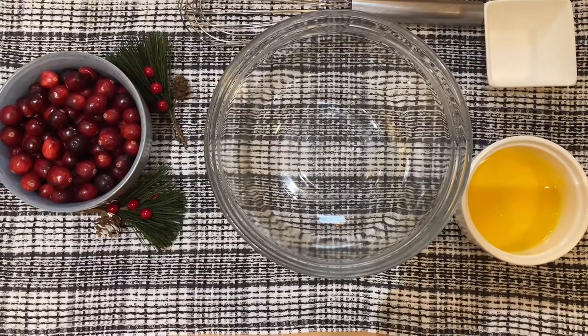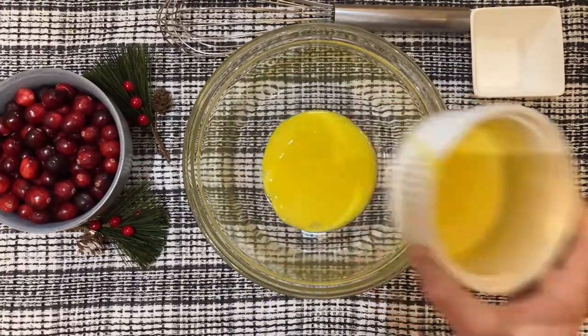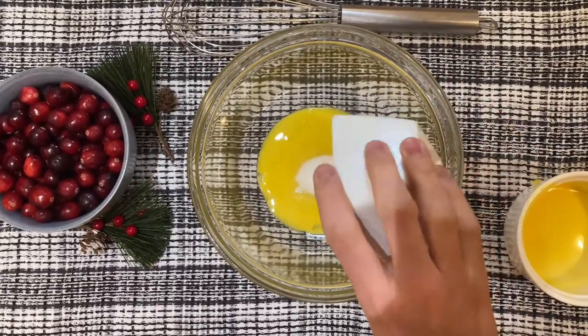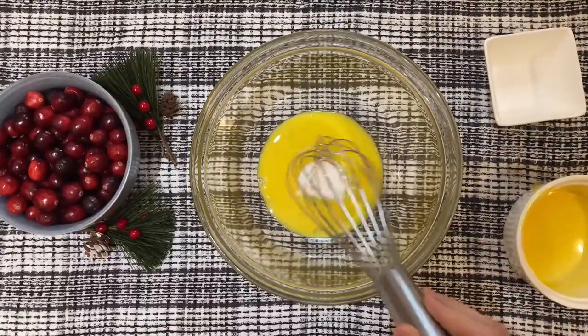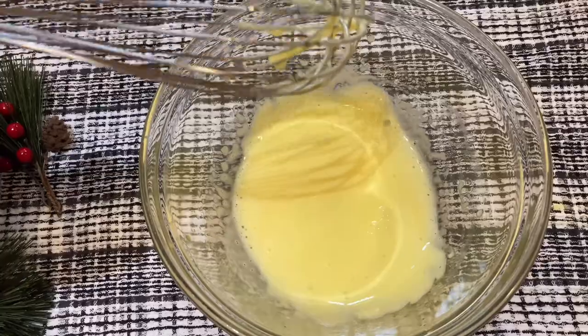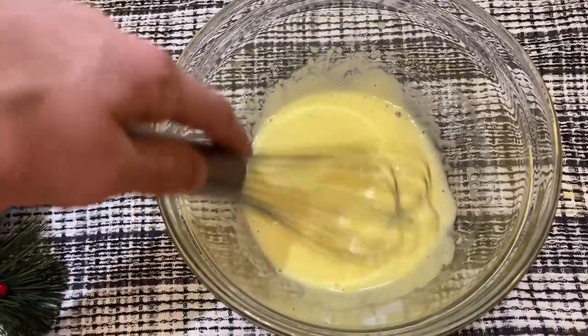While your eggnog is scalding, in a bowl you want to combine some egg yolks and some sugar. We're not going to be using too much sugar since there is quite a bit of sugar in the eggnog. Then you just want to whisk this until very pale yellow — this is exactly what you want it to look like: a nice pale yellow and very light.